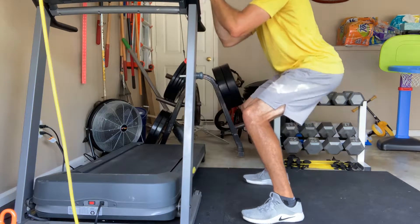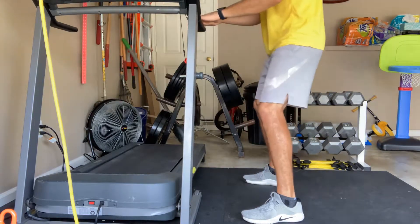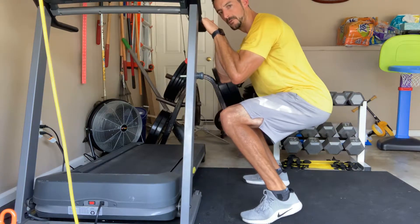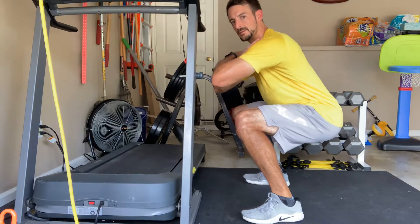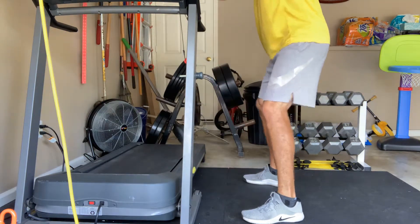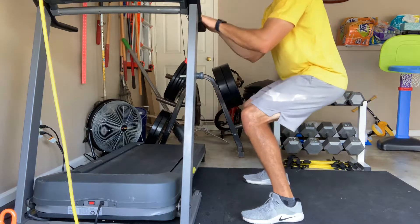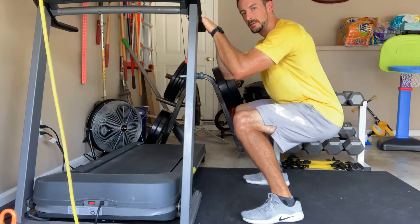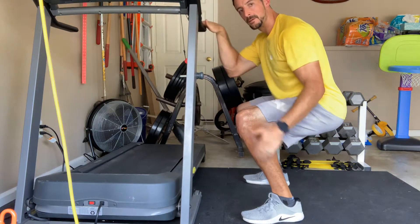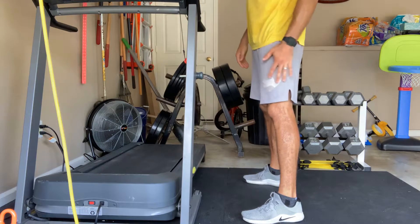I'm able to come back up by assisting myself on the treadmill. Once your ankles are flexible enough and your weight isn't coming too far forward — flexible enough to hold this position without any assistance to come back up — then we can get to a point where we can add some resistance. We don't need to add any load to our squat until we can get low enough to the parallel position: thighs parallel to the ground, heels staying on the ground, knees not coming past your toes.